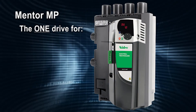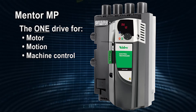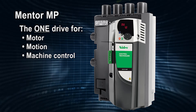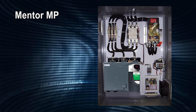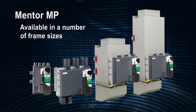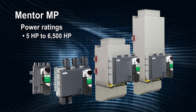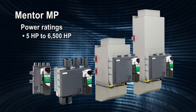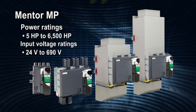The Mentor MP is easily configured and programmed for any application. It's the one drive that can be used for motor, motion, and complete machine control, making the Mentor MP the perfect cost-savings drive for new DC applications and retrofits. Mentor MP DC motor controls are available in a number of frame sizes to suit any installation requirement. The Mentor MP family has power ratings from 5 to 6,500 horsepower and input voltage ratings from 24 to 690 volts.